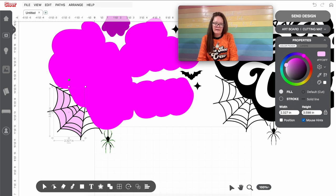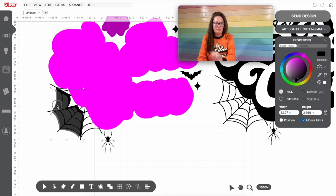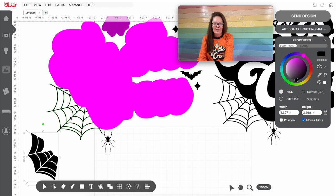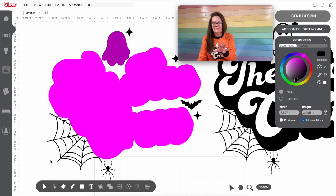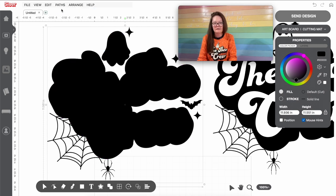When I have them all selected, I'm going to go up into Paths and Weld. Let's change this over to make sure we have everything we want. I'm going to arrange this to the front, then press Shift and select the spider web outside portion. Going into Paths, I'm going to Slice Intersect. It'll look like nothing happened, but when I click on just those inside portions of the spider web and drag it down, everything is revealed. Now I'll select everything on the left — the weird purple-pink ones and the blacks — go into Paths and Weld. Now this is one solid black piece.